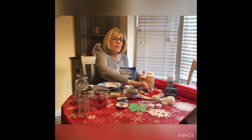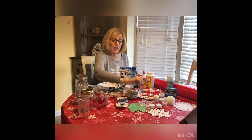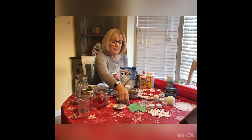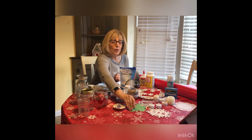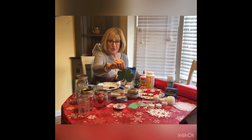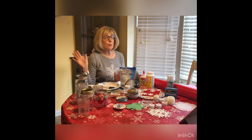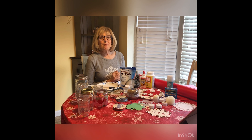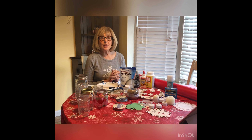You could have a winter theme and use snowflakes, a Valentine theme with little hearts, a St. Patrick's Day theme, or even Super Bowl Sunday. You're only limited by your imagination. Let me show you some of the things you can use to make these pretty decorations.